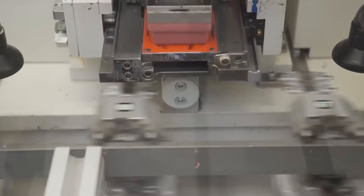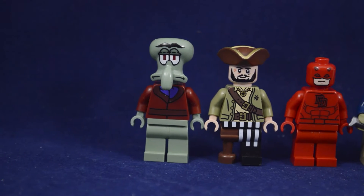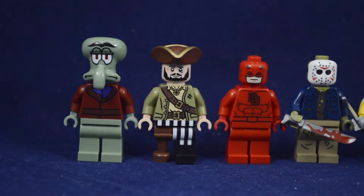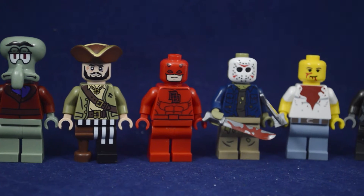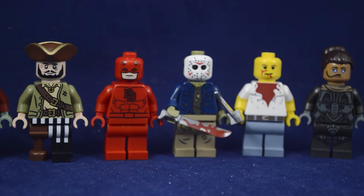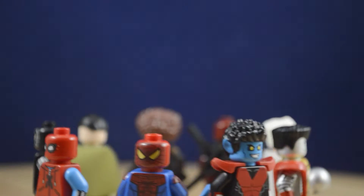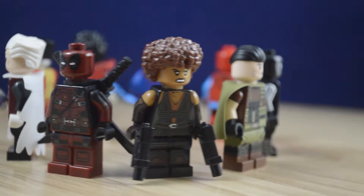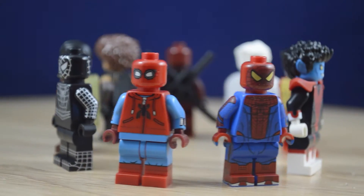Pad printed figures tend to have a limited amount of colors, and a lot of printers will only use four colors at the most. I personally enjoy collecting these pad printed figures because these limitations lead to designers simplifying their characters, and these prints end up being a lot closer to the style of Lego. This does go right out the window for figures made by higher end companies overseas, like Phoenix Customs or Jockabricks — they are able to print more on their figures, but that just means they'll be more expensive.